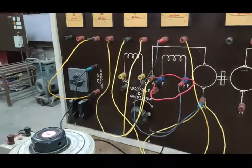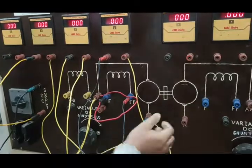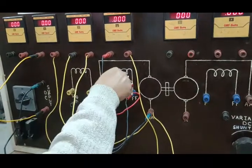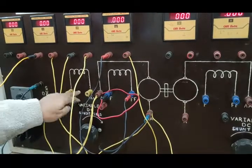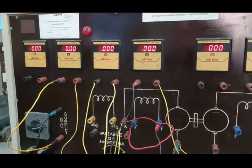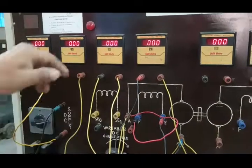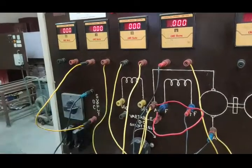Now the DC shunt motor — the armature circuit has the double-A terminals, and F and F are the field terminals, and this is our series terminal. Actually, this panel is basically a DC compound motor, but here we are going to use this motor as a shunt motor. So we discard the series field.